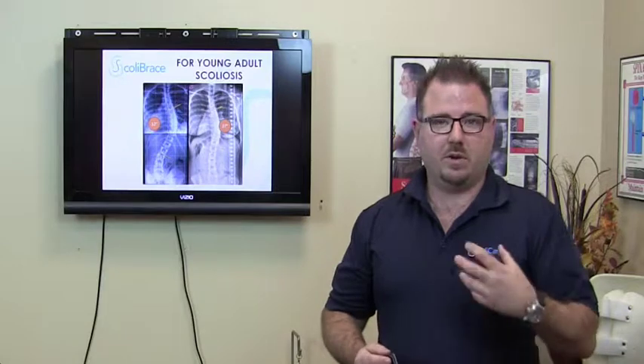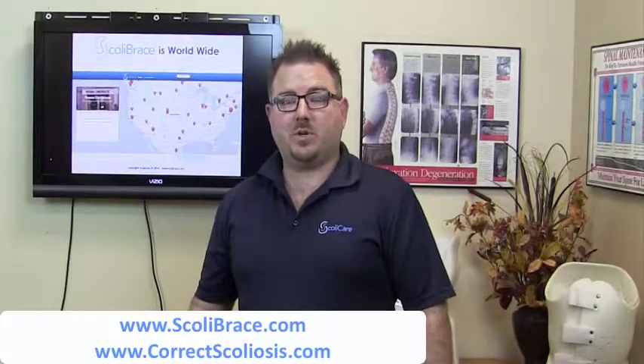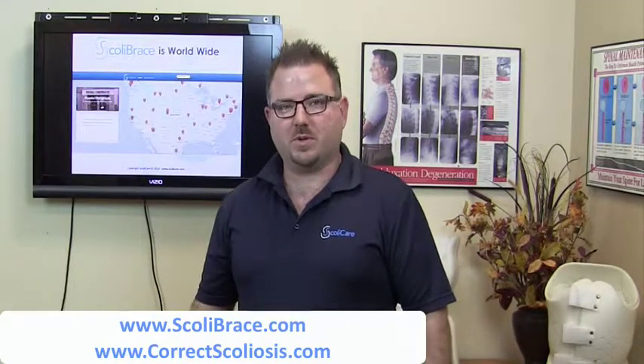We believe that the three-dimensional approach used in the Scolibrace is a superior approach to existing bracing technologies and techniques. This technology is now available throughout the United States, and if you're interested in looking up one of our expert Scolibrace providers, go to scolibrace.com and look under the 'For Patients' tab and find clinics. For further information about Scolibrace, go to scolibrace.com. I'm Dr. Jed McEviny from ScoliCare. Thanks for watching this video.